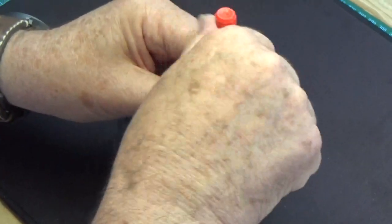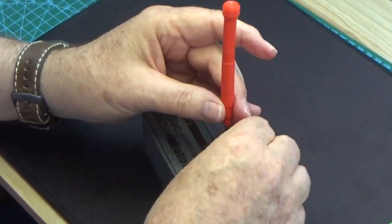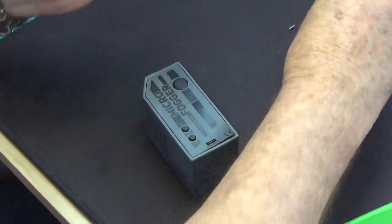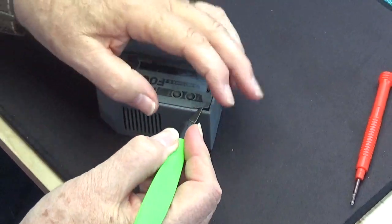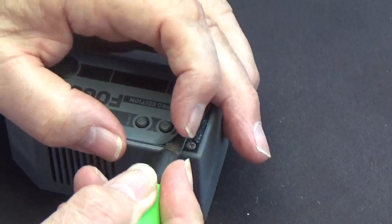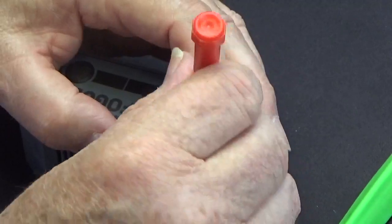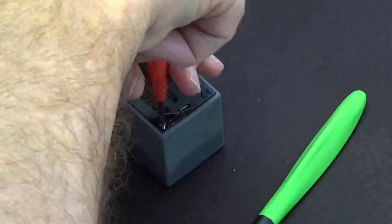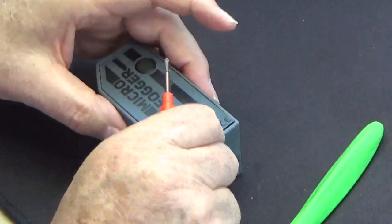So we'll take that screw off and then we'll do exactly the same in the other corner, gently peeling it back, not bending the plastic too much. We can obtain replacement front plastic transfer covers if need be. So we have the two screws off — there are only two.